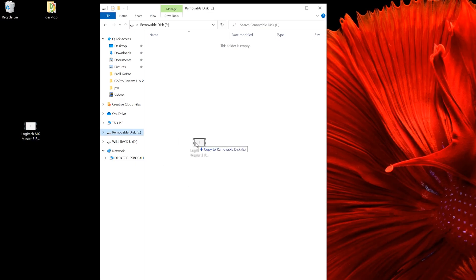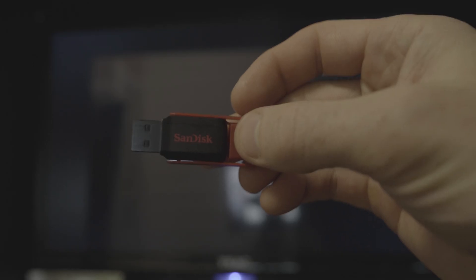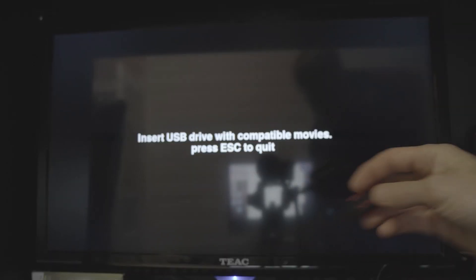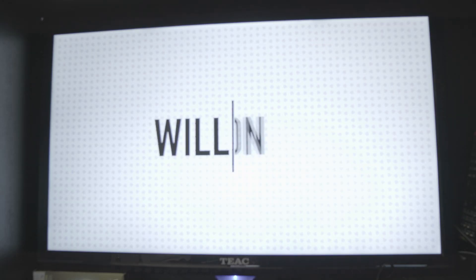Load whichever video files in MP4 format you want to loop onto a USB drive and eject it from the computer. Insert the USB drive into the Raspberry Pi and your videos will start to play with audio as well. The beauty of this setup is there's only a very small delay between the end of the video and restarting the video loop — it's about 100 milliseconds, so you don't get the black screen at the end of the video like you do with most systems.